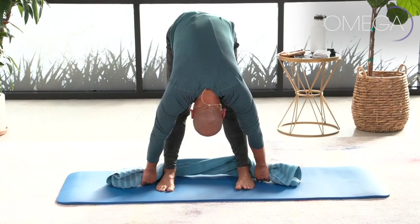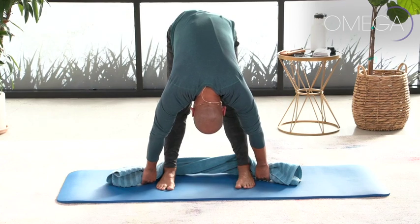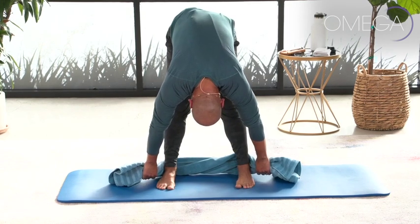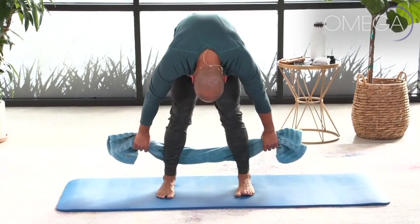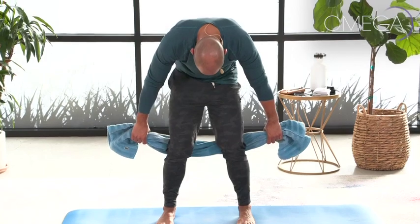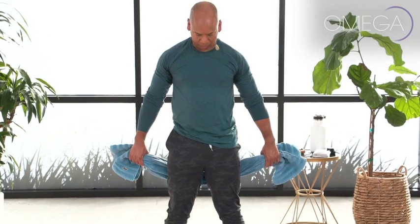As you stretch forward in flexion of your spine, feel that great stretch along the back of your legs — your hamstrings are getting a lovely stretch, as well as your hips and your back. Take a deep breath, and as you exhale, pull your belly in towards your spine. Feel your tailbone pull down towards the earth, then slowly stack your spine on top of your pelvis, slowly rolling up. Your head is the last thing to lift; make sure your shoulders are down.